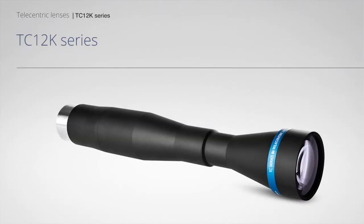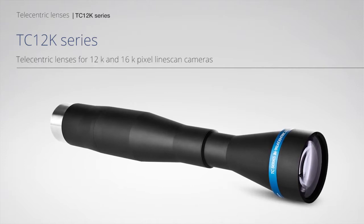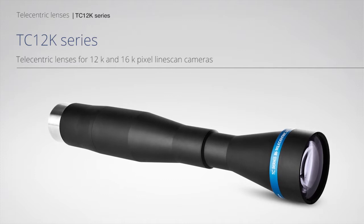TC-12K Series Telecentric Lenses for 12K and 16K pixel line-scan cameras.